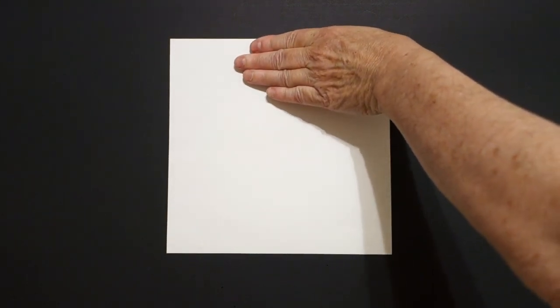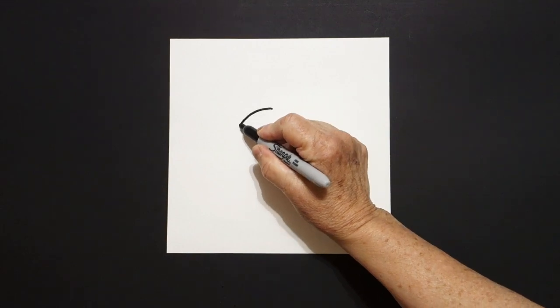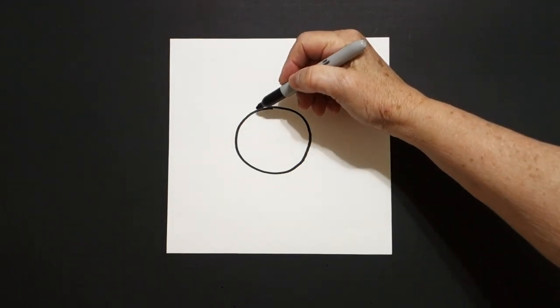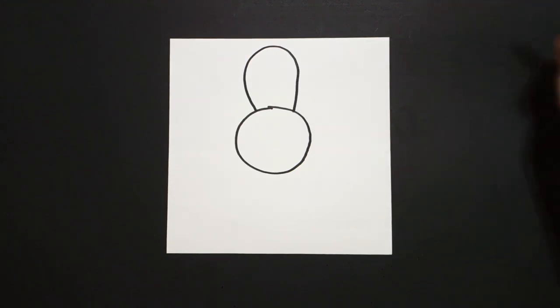I take four fingers in the middle and I put a dot. And from that dot, I'm going to draw a pretty good sized circle. Starting over here on the top, I draw one big curved line, connect.